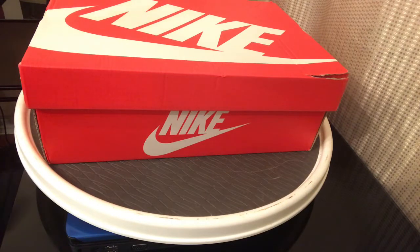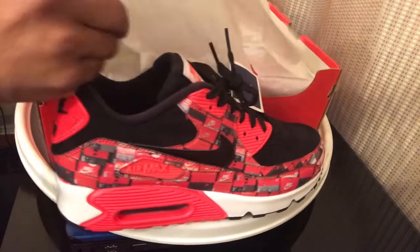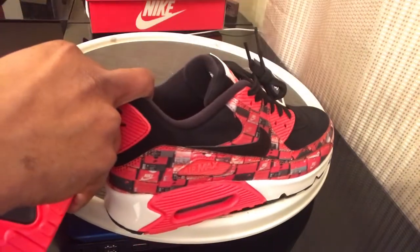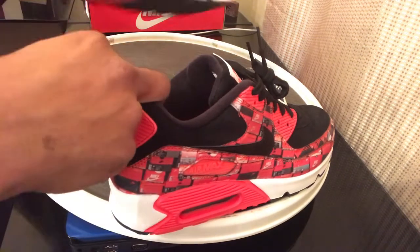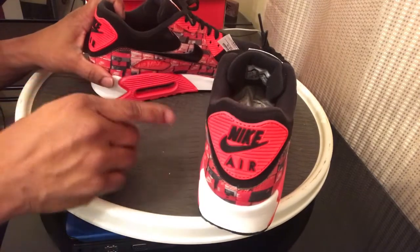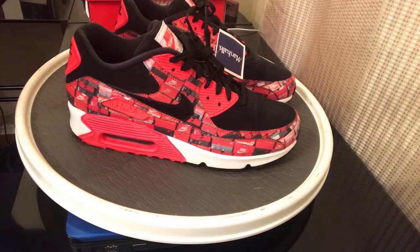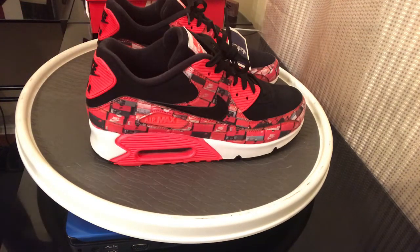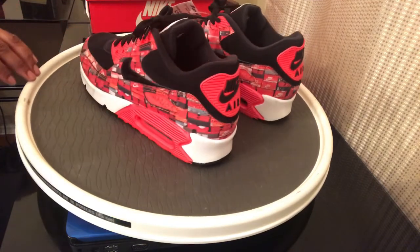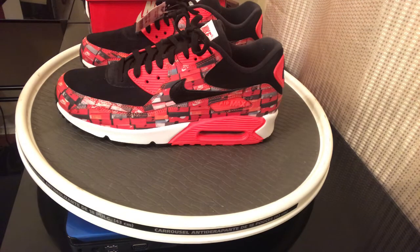Nike Air Max 90 Print. The suggested retail price for these is $140. I got these from Marshall's. I couldn't pass up the price. I was kind of scared my oldest son wouldn't be able to wear them — he's an eleven, well ten and a half, and they run small. I got these joints and I really really like them. They fit like a ten, so of course they were too small for him. I was sneaker hunting, digging through the boxes — this was the only size they had in the store. I remember when these released, dope colorway with all the shoe boxes on it.